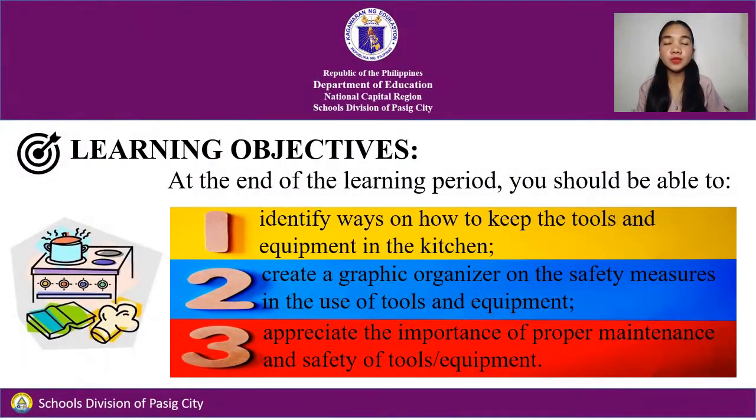For today's objectives, at the end of the learning period, you should be able to identify ways on how to keep the tools and equipment in the kitchen, create a graphic organizer on the safety measures in the use of tools and equipment, and appreciate the importance of proper maintenance and safety of tools and equipment.